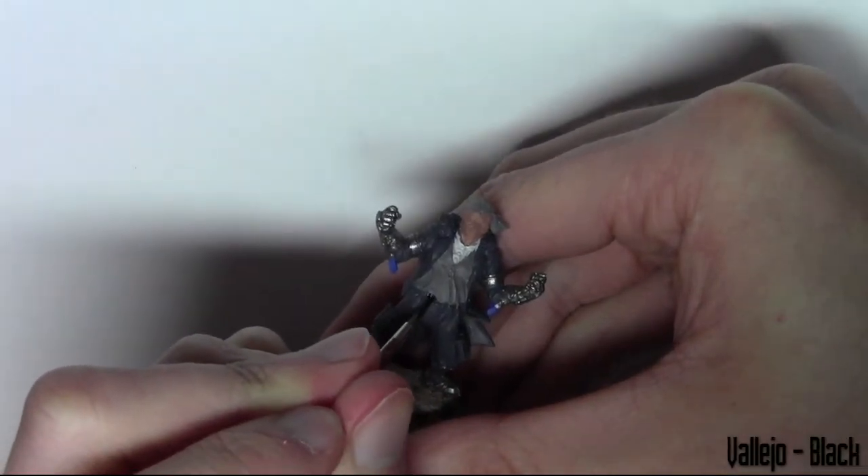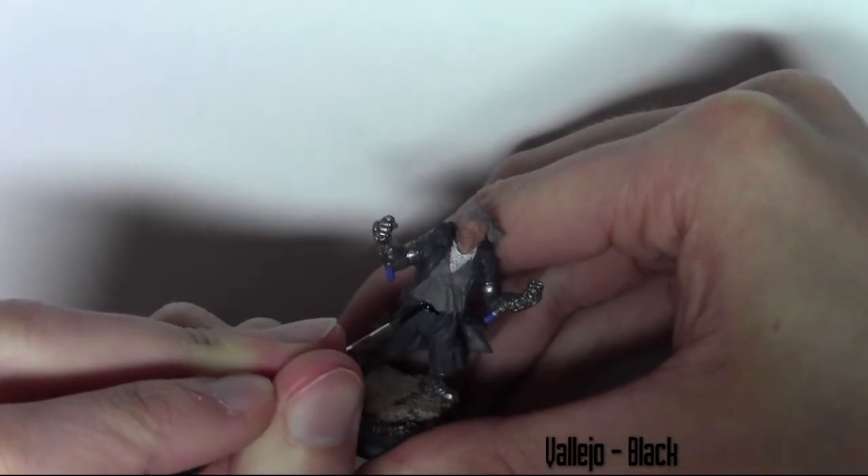Before I start using any inks on the model, I'm just going to paint in the belt using Vallejo Black.